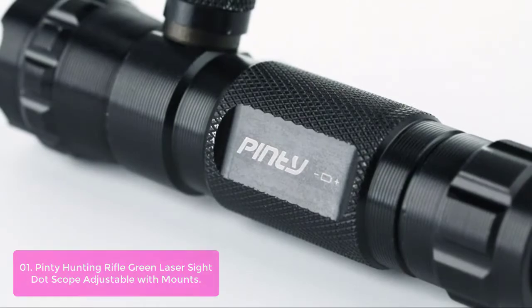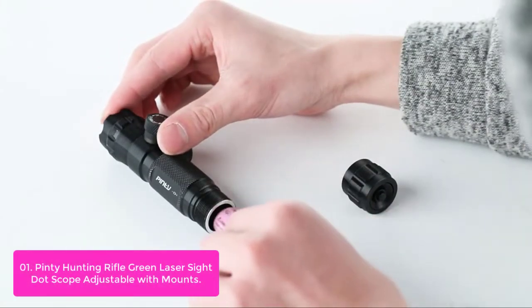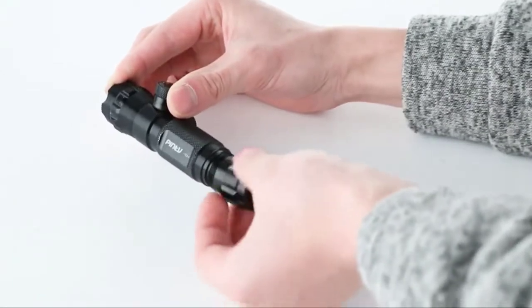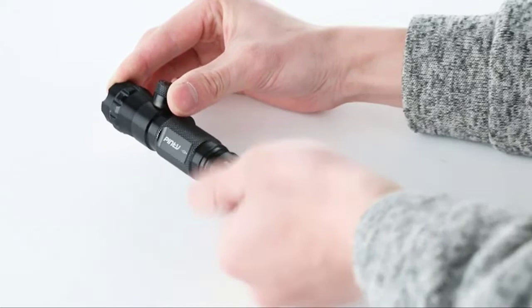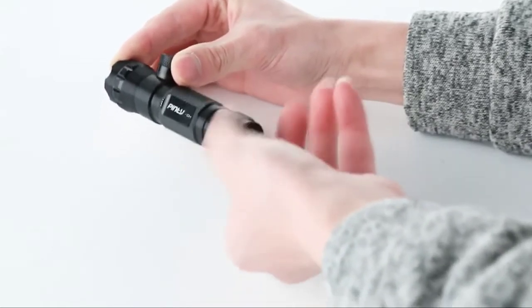The cap switch keeps this tactical laser on continuously when fully engaged, while the remote switch only powers on when pressed to offer an energy-efficient pulse mode. Prop up this durable all-metal laser sight using only mounts compatible with Weaver mounts or an 8-shaped 1-barrel mount.